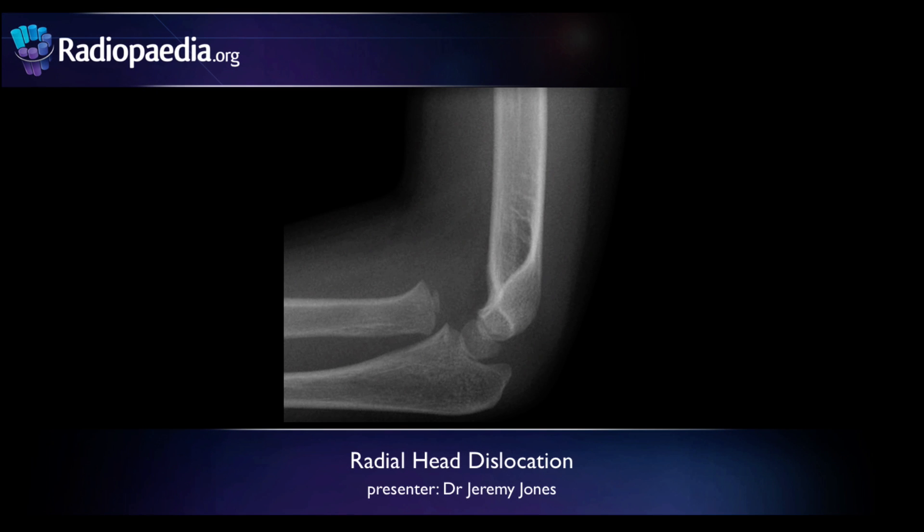This is Dr. Jeremy Jones from Radiopaedia.org and today we're going to be looking at radial head dislocation and the importance of the radiocapitellar line.